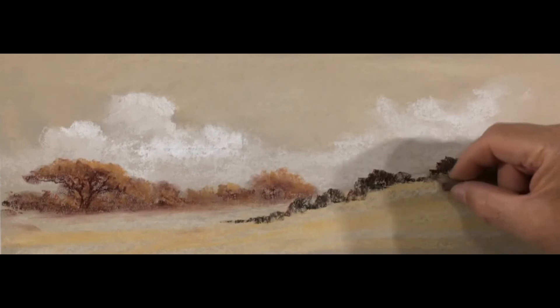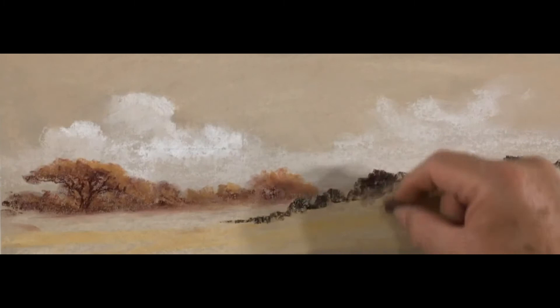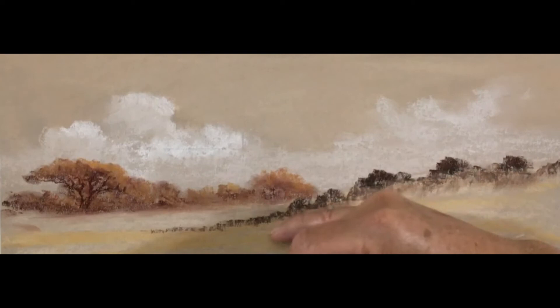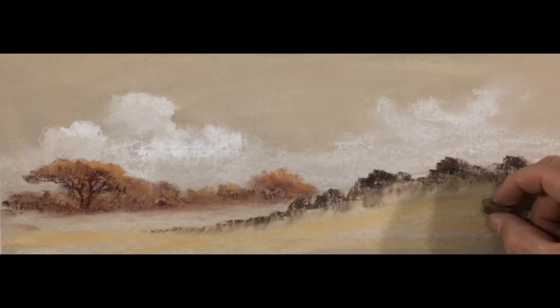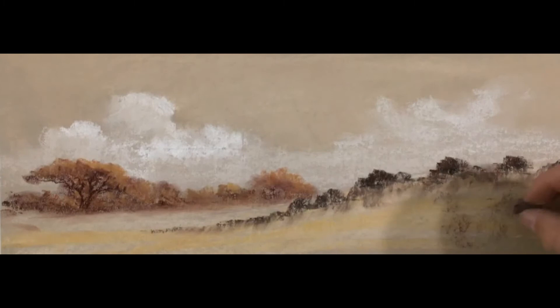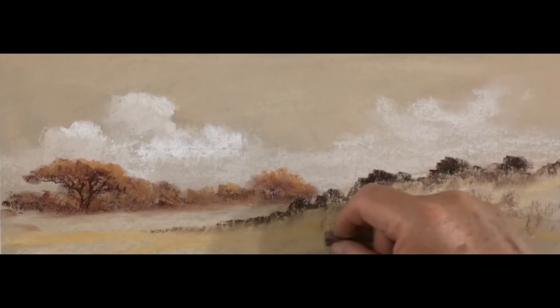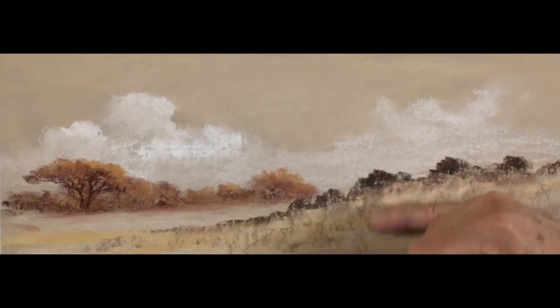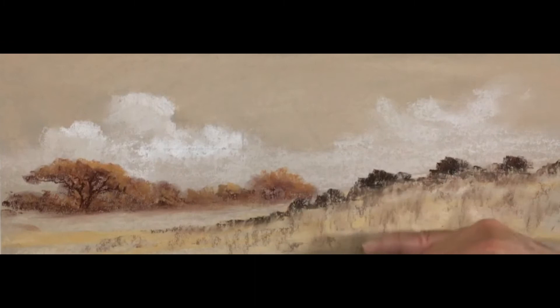Working on top of that yellow ochre, the two blend together to give a shadow-type area. Just using my finger to give it a little bit of rub — not too much. Now I'm creating shadow areas for the foreground grass. Because of perspective, the foreground grass will be a little bit longer. I take the mars violet and just skim it over very softly — it's a skimming motion holding the pastel horizontal and just sliding it over the top of the existing colors. A slight rub with the little finger then starts to create that long grass effect.